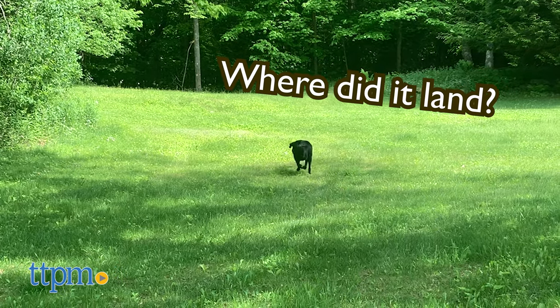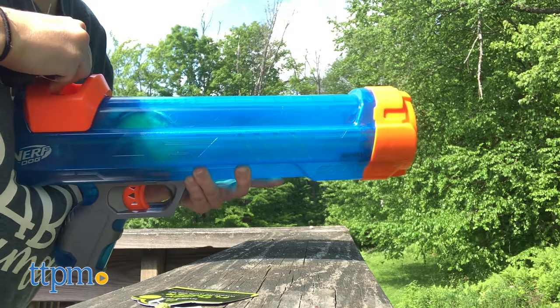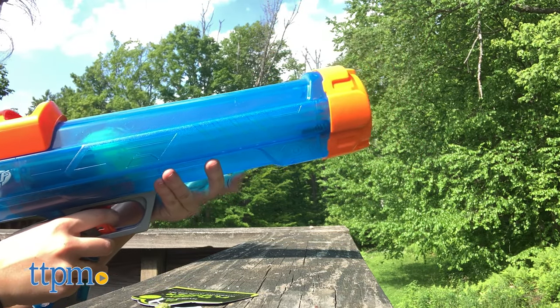You can repeat the process over and over again until your dog finally gets tired of chasing the ball. Luckily, the blaster does all the work for you, so you can give your arm a break.